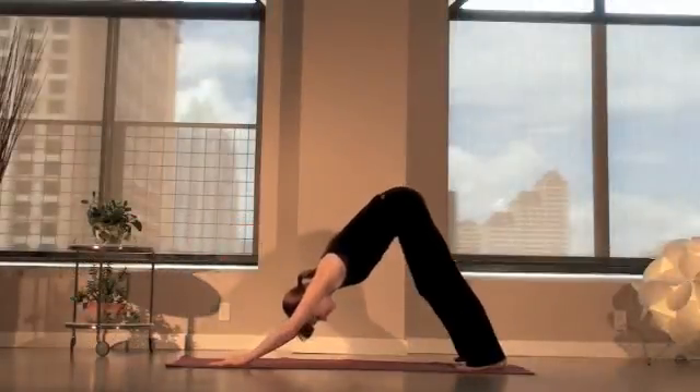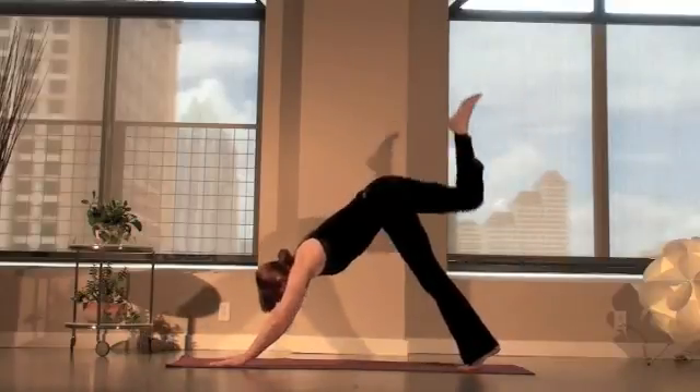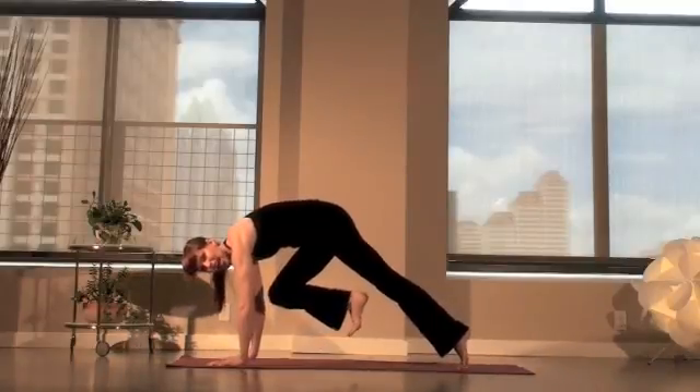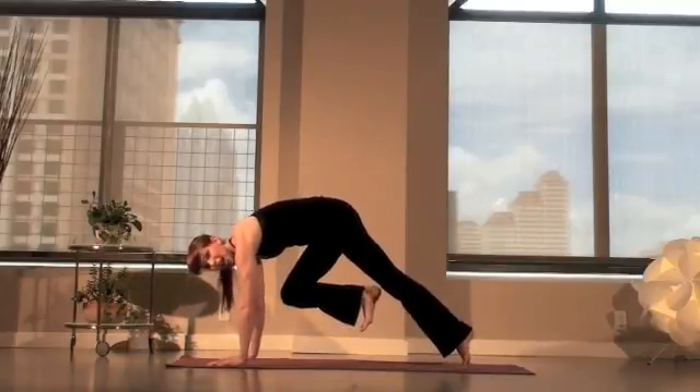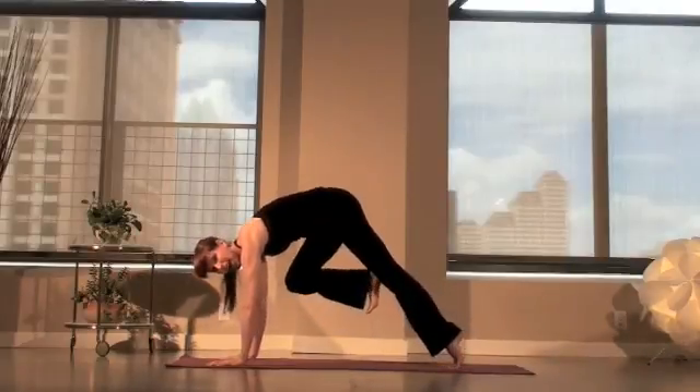So we're going to be here in downward facing dog. Inhale, lift your right leg high. Exhale, bring that knee into your chest — core, plank, and hold. Press the hands down and the back foot down. And use the side abdominals or side waist to lift way up high.